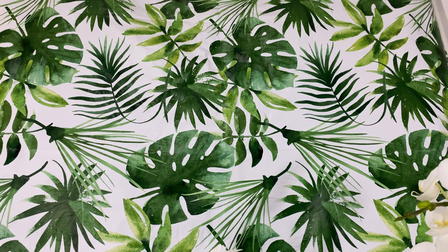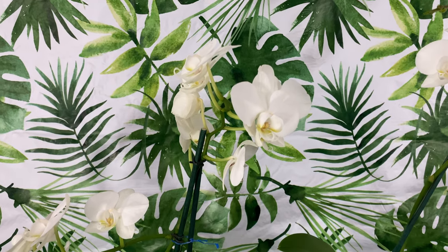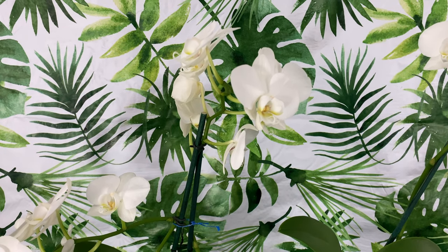Welcome, everyone, to Orchids for Dummies.